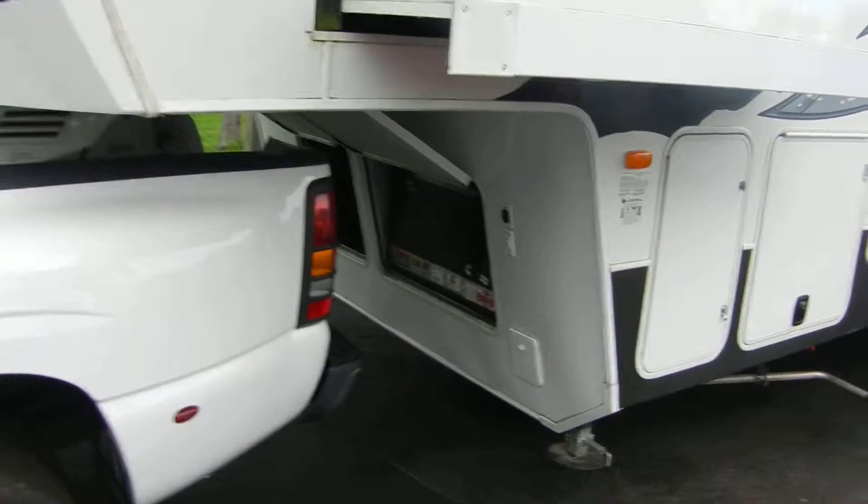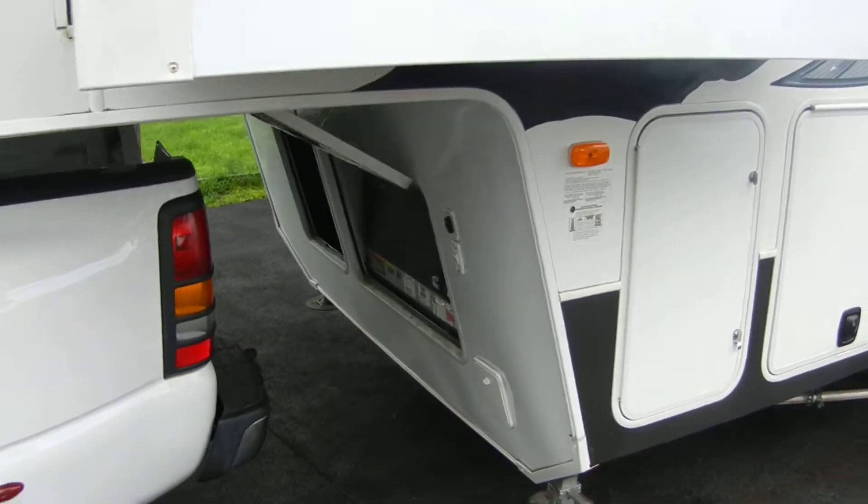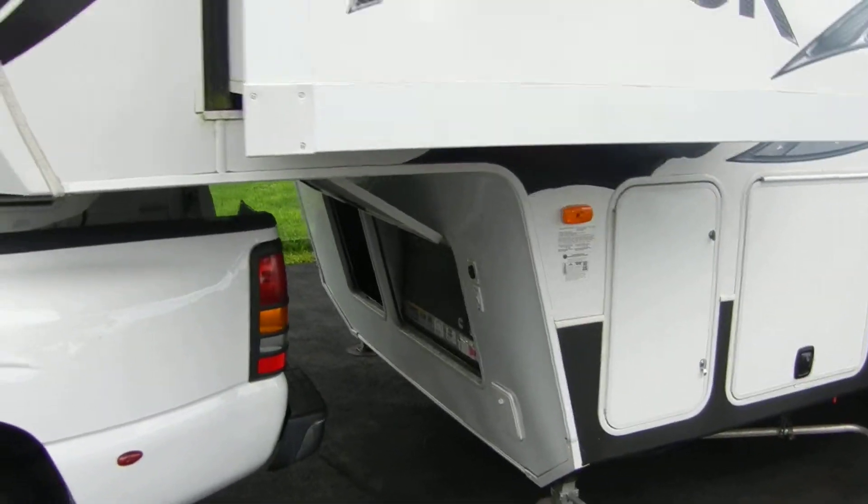You have two batteries in this system and they're both brand new. I just bought them from Interstate Battery — deep cycling batteries. They have a five-year warranty on them.